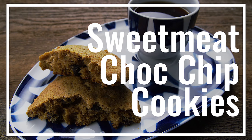I love winter squash, and when I found this recipe I was really excited. Today we're making sweet meat chocolate chip cookies.